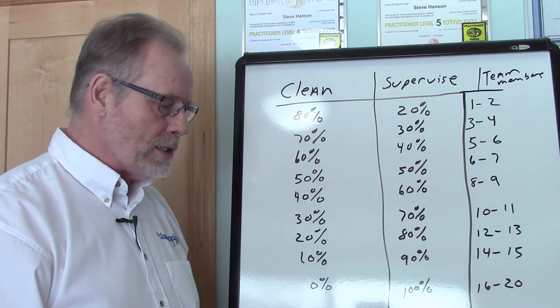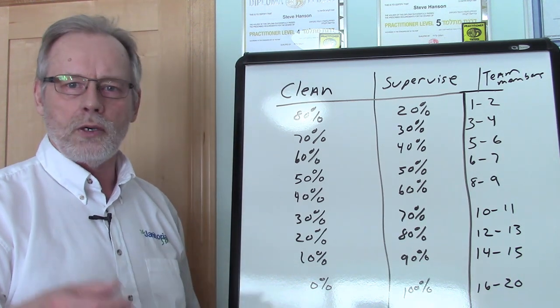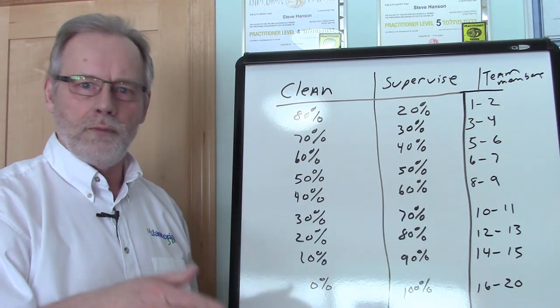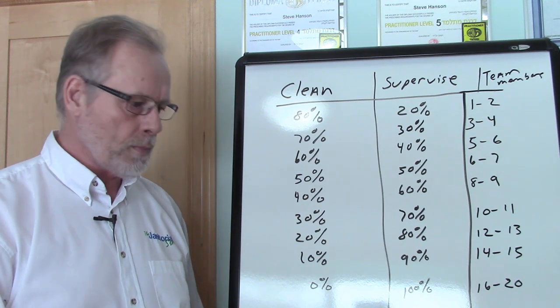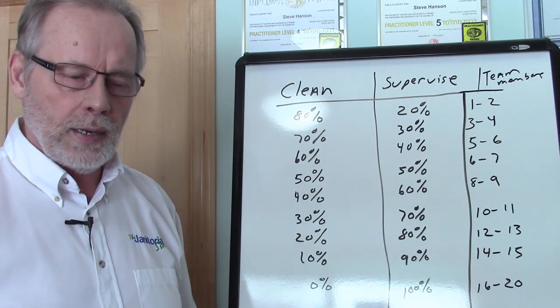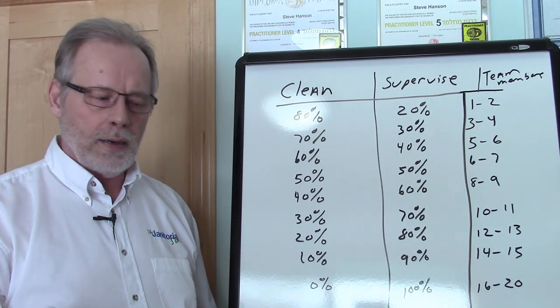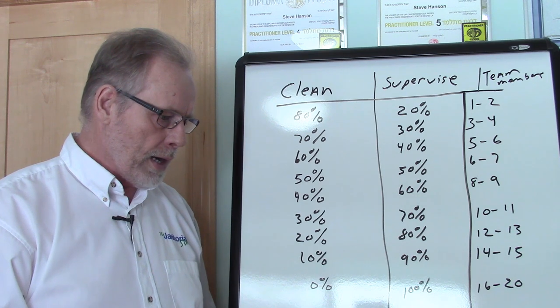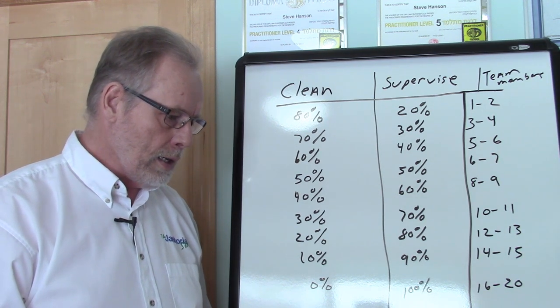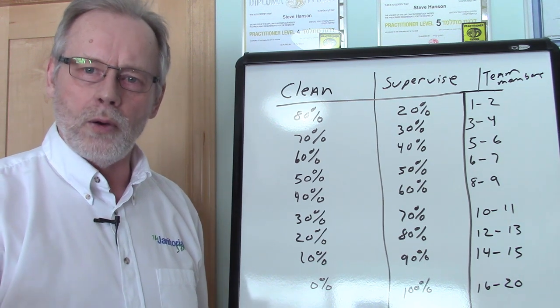When you're using a wide span, that means the supervisor is actually supervising a larger amount of team members — 10, 15, 20 team members. That's more cost effective. But one of the downsides is that it leads to the supervisor becoming overloaded.